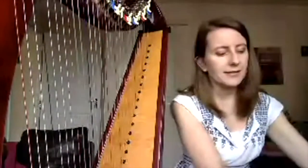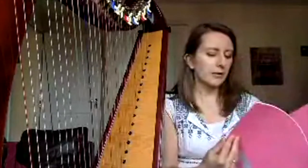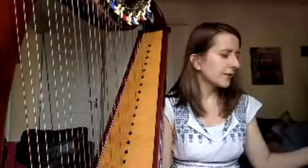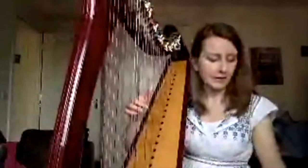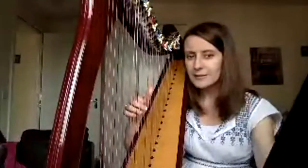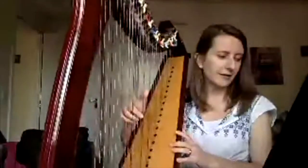Now I promised you two pieces. The first is pre-grade one standard, from the book 'Bouquet for Young Harpies,' right at the second page. It's called 'Bells Ringing.' I'm going to play the piece for you first before saying more about it.